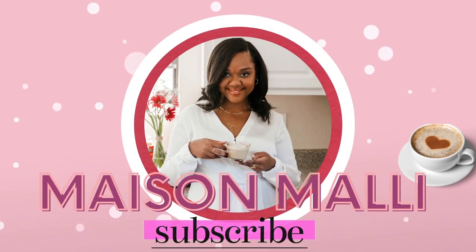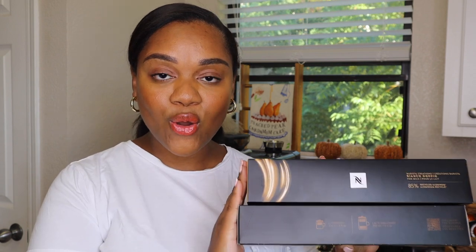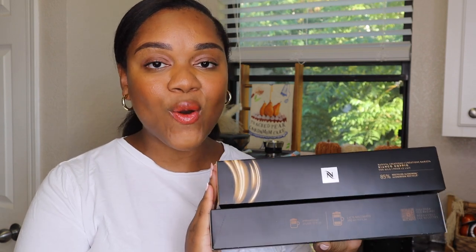Bianco Leggero is out and its replacements are here. Let's see how they stack up. Hey guys, welcome back to Maisel Mali. I'm Ash Mali and today we're going to be taste testing the new Bianco Piccolo and Bianco Doppio.